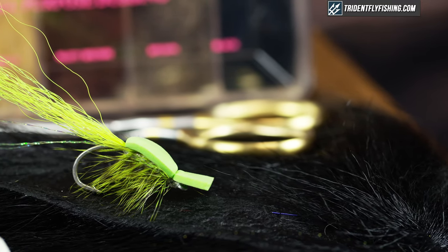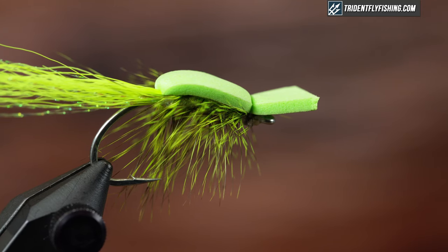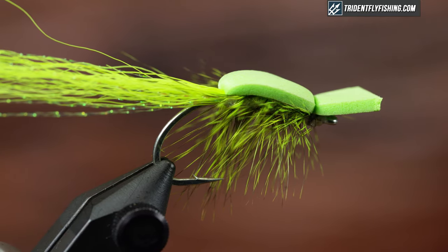Hey guys, Jared with Trident Fly Fishing. Today we're gonna be tying my most productive topwater pattern whether it's trout, stripers, or bass. We're gonna tie the gurgler and we're gonna tie it in the best color ever — chartreuse. We're getting started right now.